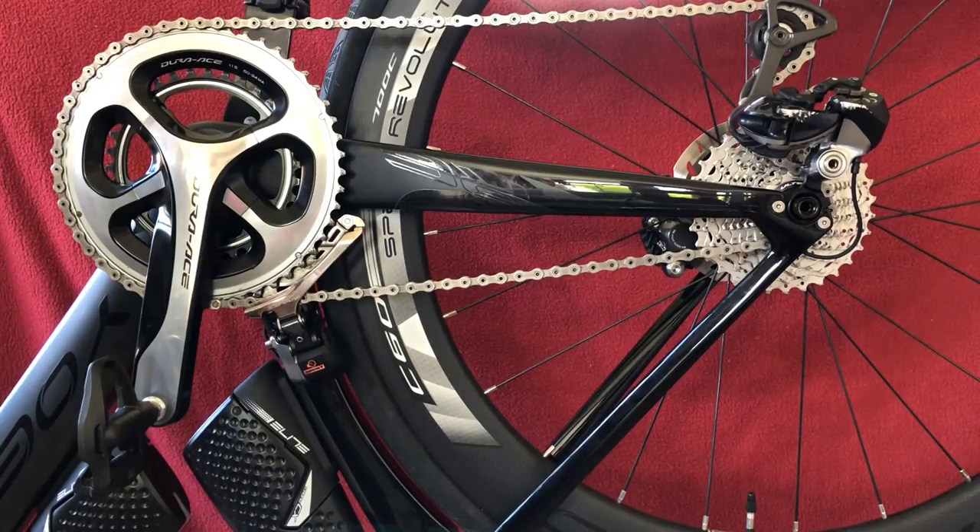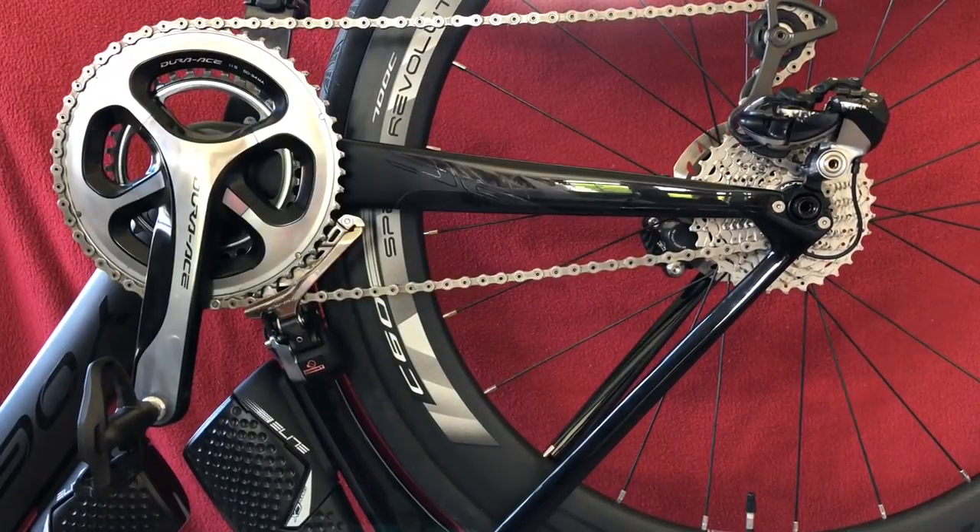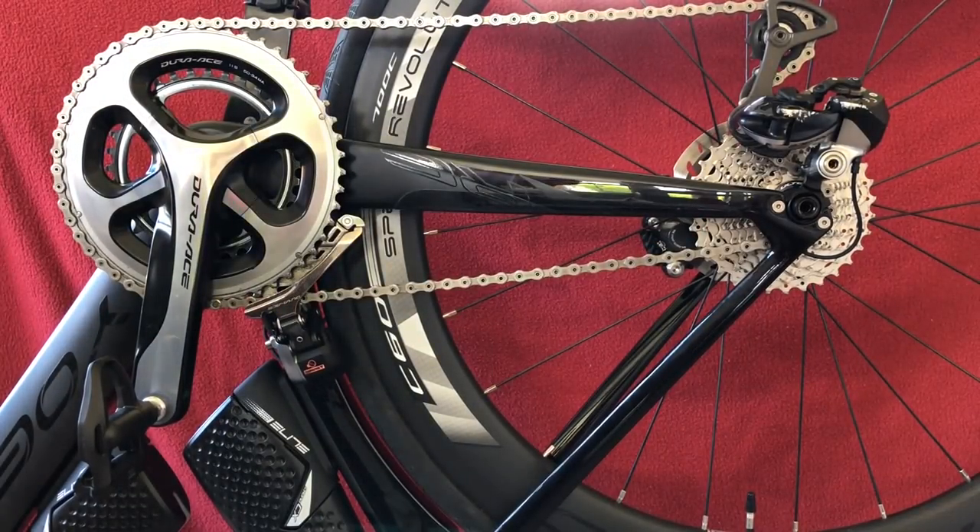Didn't need to lend from the chain. Adjusted the B screw a little bit. I've got a compact crank, 11-32 on the back. Awesome. Let's move on to the skewers.